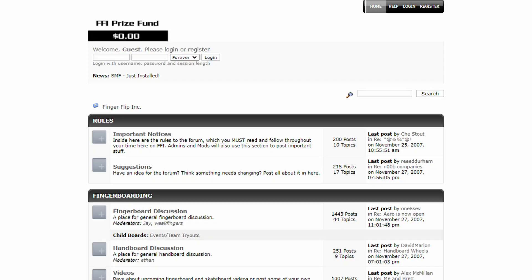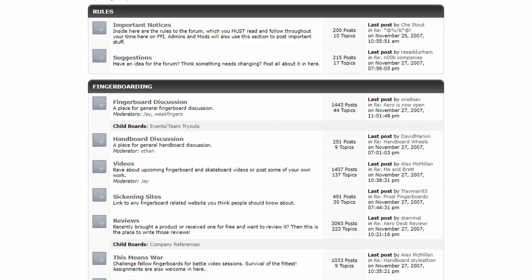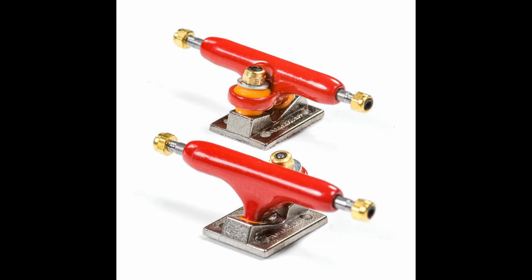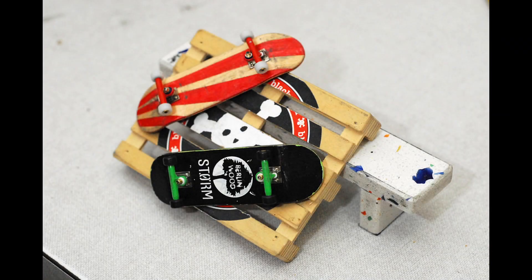Online communities were focused around websites and message boards, which allowed enthusiasts from all over the globe to connect with each other and share their passion for fingerboarding. We saw craftsmen begin to improve the products, which led to increased improvement in tricks and style.